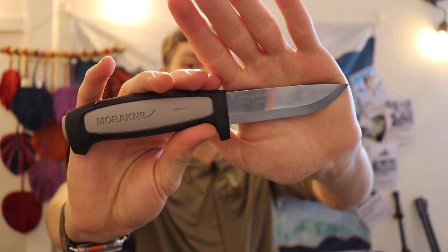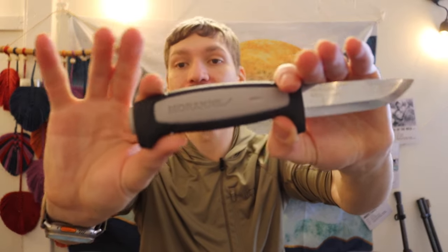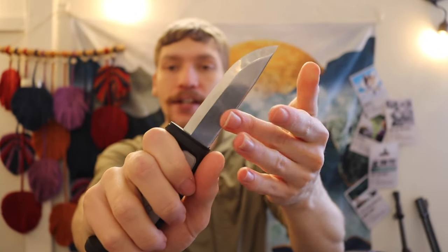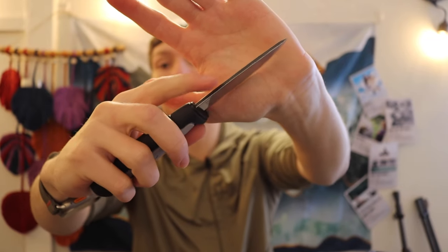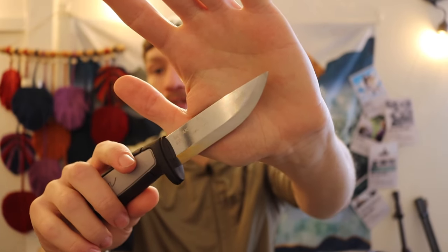In a very similar vein, we have the Mora Robust. The Robust is a little bit more refined overall. This is the first one to feature rubberized handles — the core is still plastic, but the outer black area is rubberized — so you're going to have more grip. It's also another sub-$20 knife. You'll still need to re-grind the spine if you want to strike ferro rods, but the blade itself is totally good to go. It's a true scandi held all throughout the belly and tip. I like the Robust a little bit more than the heavy duty, though the heavy duty has a slightly longer blade and handle.